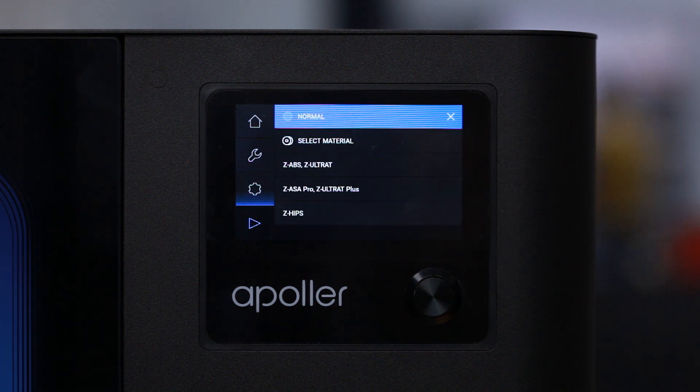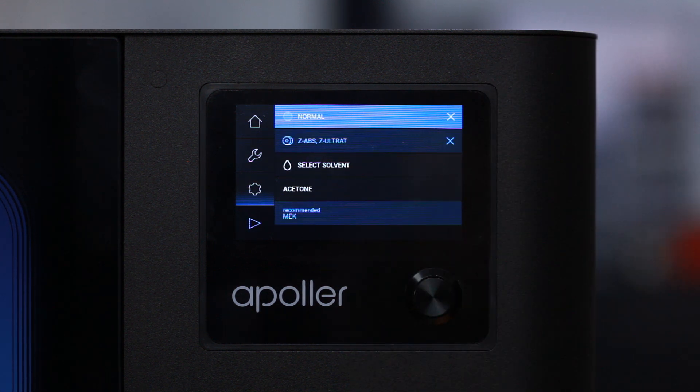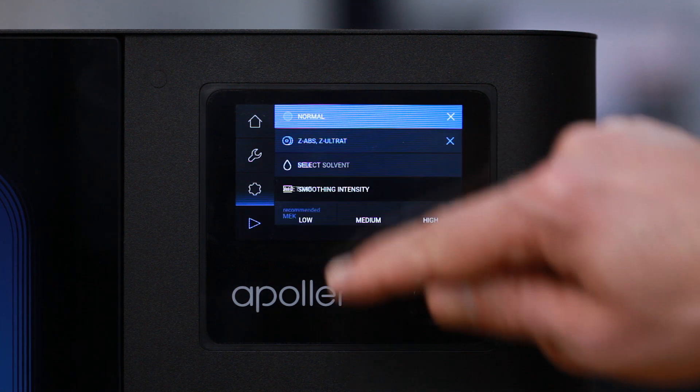In the next step, you have to choose the material type which has been used to print the model. Then select the solvent type which is going to be used for smoothing, either acetone or MEK, depending on the material used for printing. The device will mark the solvent type recommended for the previously selected material.